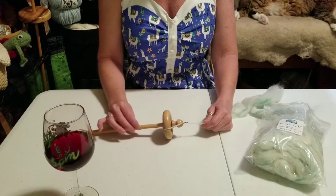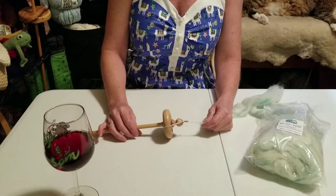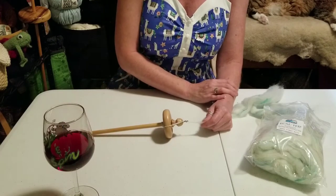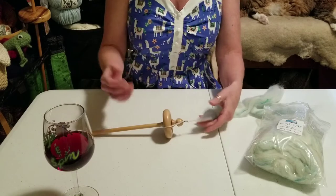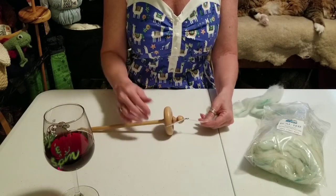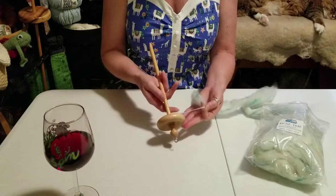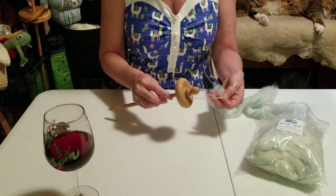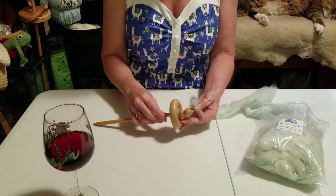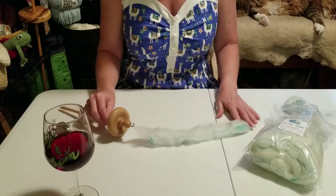There are so many different drop spindles out there. My biggest recommendation is to find one that really speaks to you — find a spindle you absolutely love and are going to enjoy working with. This is one of the very first spindles I ever got. What I've done to get started is just have a leader started, wrapped around the bottom, and I'm going to bring it up. This is a top whorl spindle.